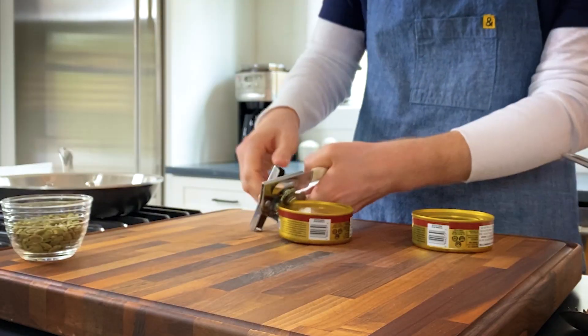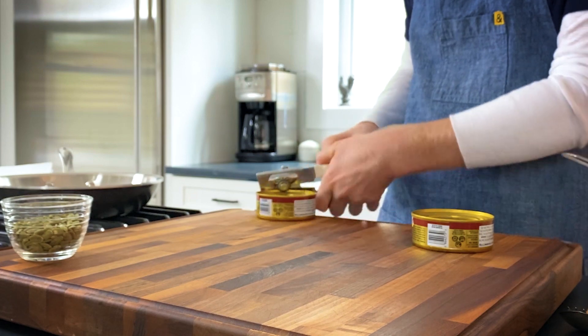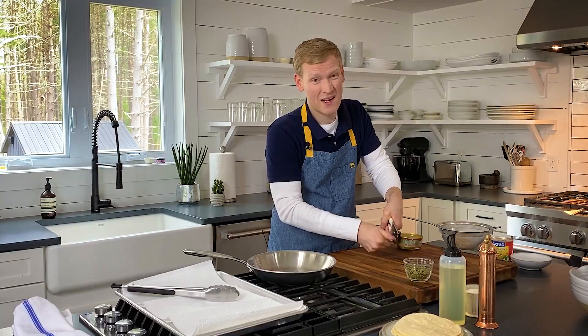This recipe is one of the easiest recipes you'll ever make. It's really just three ingredients, and then everything else you add to it is totally up to you. For this recipe, I prefer to use tuna in oil, but if all you have is tuna in water, by all means use that because we're going to add a little bit of oil anyways.